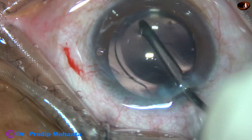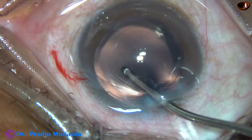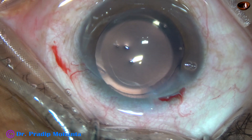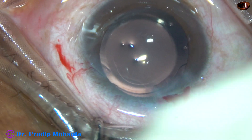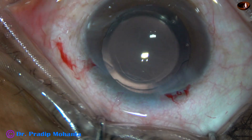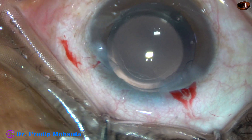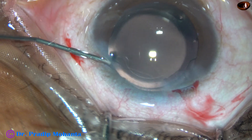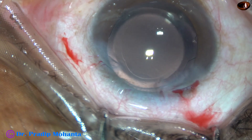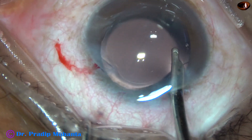The irrigating cannula is being used to dial the lens and place the haptics at the 3 o'clock and 9 o'clock meridian. This is a bit of moxifloxacin. The side port is closed by hydrating the corneal stroma on either side of the stab wound.